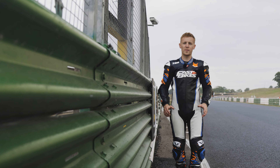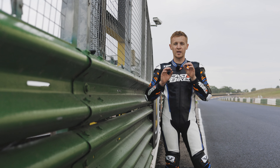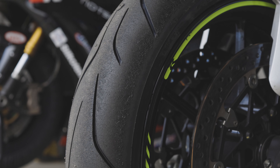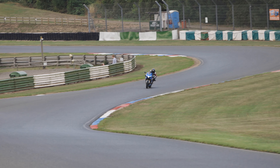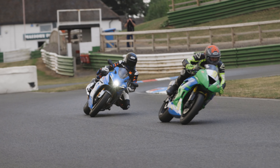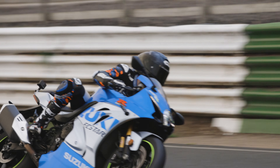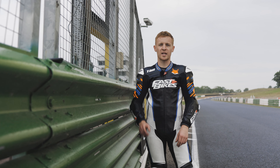So we've just finished here at Mallory Park. We've spun a million and one laps around this tidy little track and we've really pushed the Dunlop SportSmart TT tyre. It's not just a great road tyre but it's proved it's more than capable on the track. We've got some more track guide videos planned so keep your eye out.